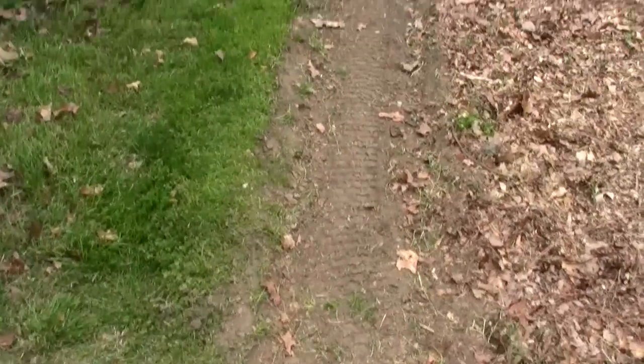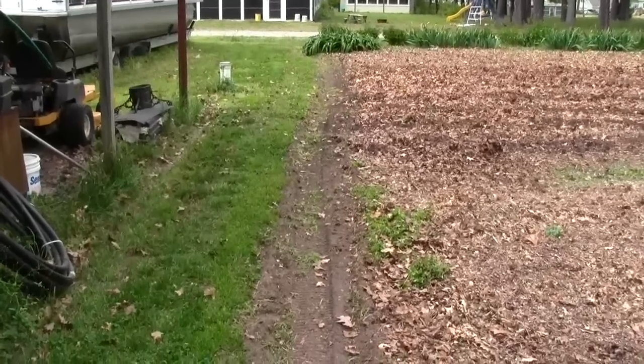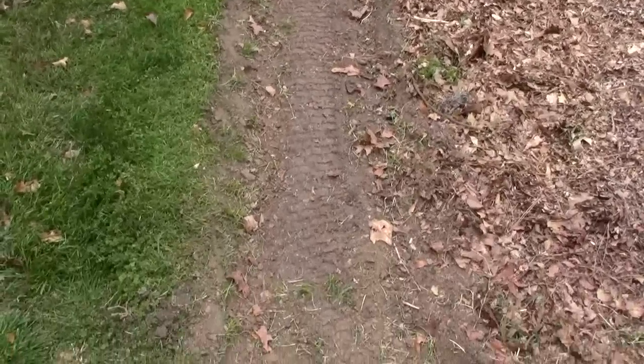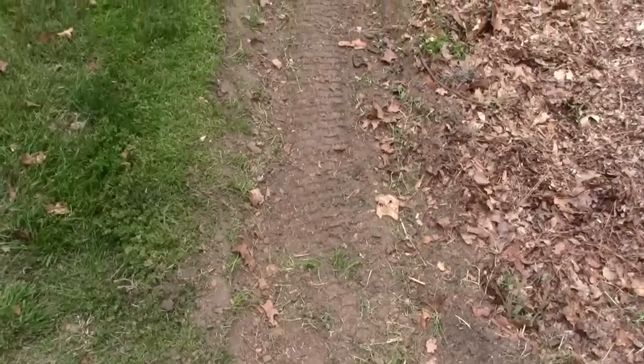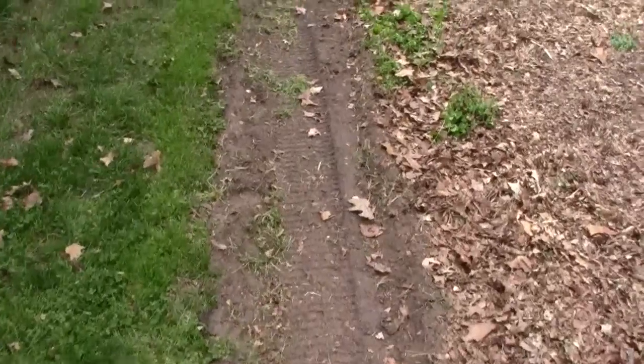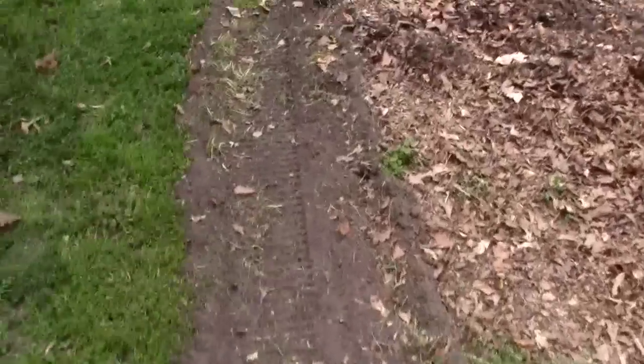I plow around this entire garden for a perimeter — that is my weed barrier. All during the summer I will plow this same spot over and over. That prevents all this wire grass from entering into my garden, or at least cuts it back a little bit.